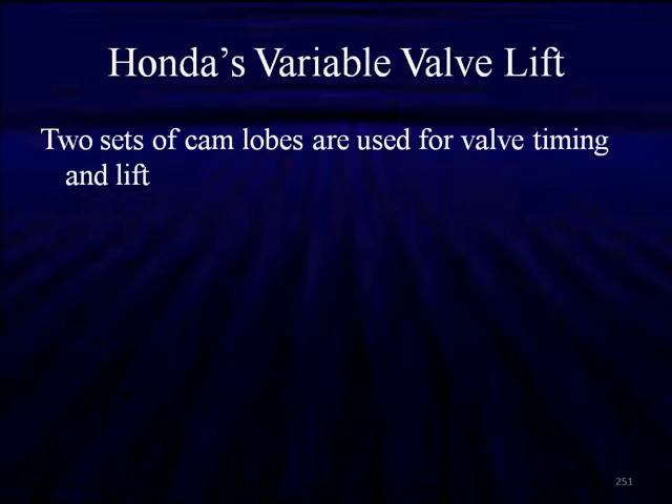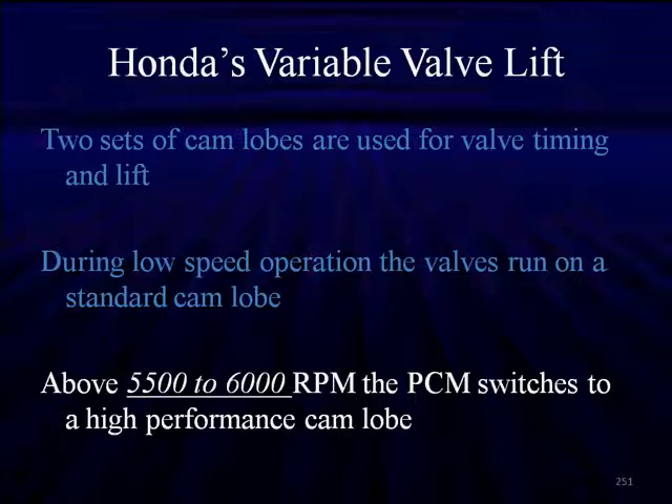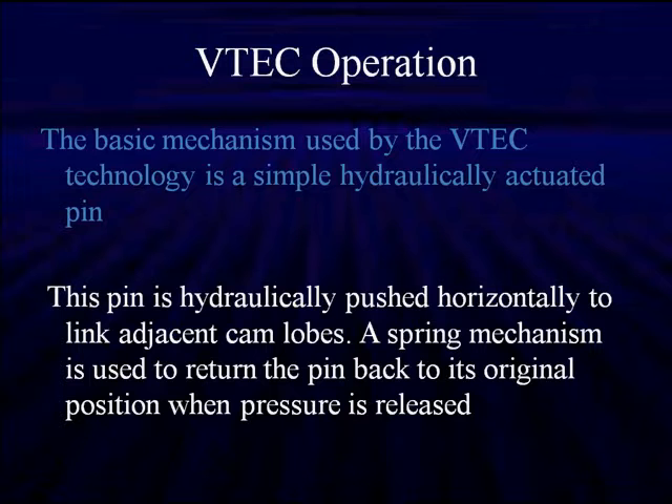Two sets of cam lobes are used for valve timing and lift. During low speed operation, the valves run on a standard cam lobe. Then above 5,500 to 6,000 RPM, the PCM switches to the high performance cam lobe. The basic mechanism is a simple hydraulically activated locking pin. The pin is hydraulically pushed horizontally to adjacent cam lobes, and a spring mechanism is used to return the pin back to its normal position when the pressure is released.